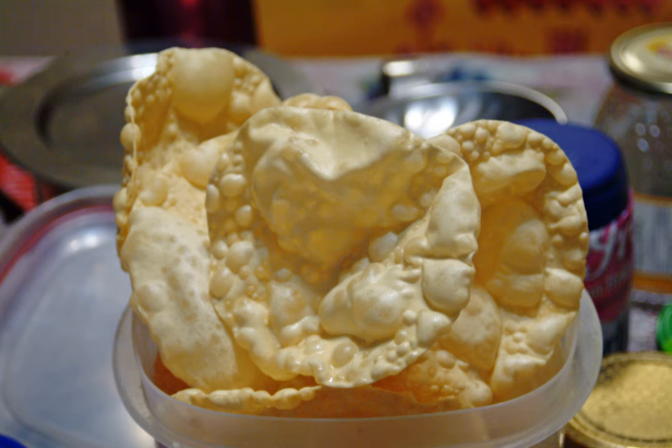Sometimes baking soda or slaked lime is also added. The dough is shaped into a thin, round flatbread and then dried traditionally in the sun, and can be cooked by deep frying, roasting over an open flame, toasting, or microwaving, depending on the desired texture.